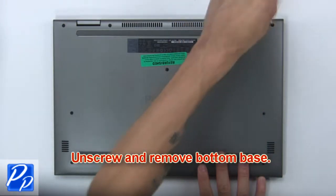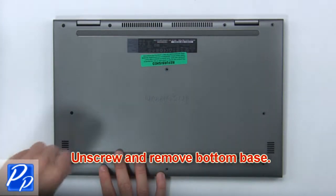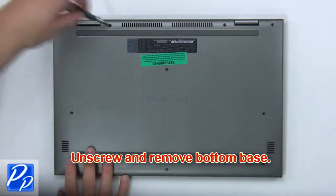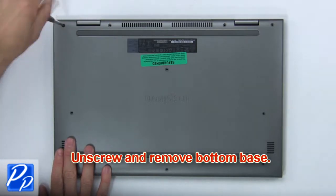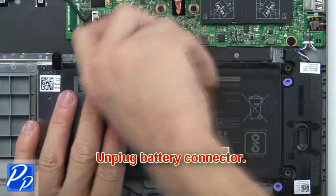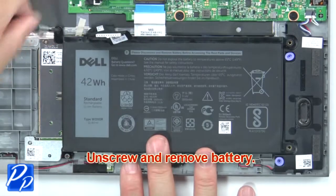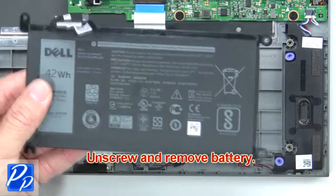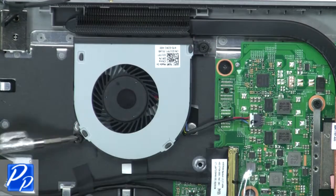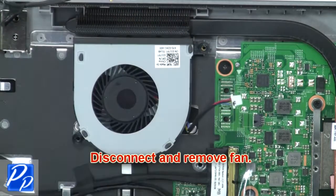First, unscrew and remove the bottom base. Then unplug the battery connector. Now unscrew and remove the battery. Now unscrew the cooling fan. Next, disconnect and remove the fan.